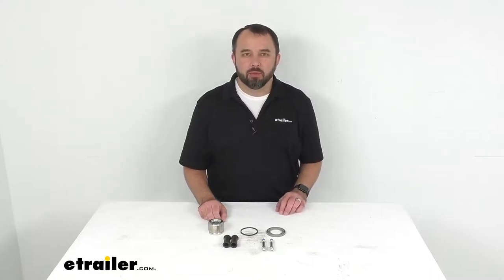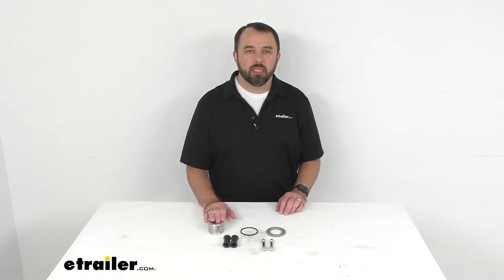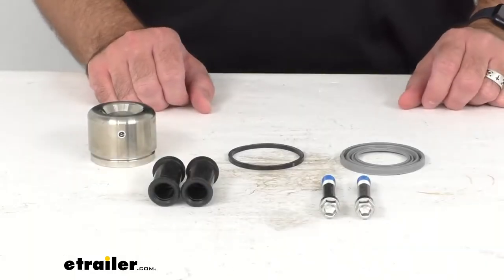Hi everybody, Andy here with eTrailer.com and today we're going to take a quick look at this Kodiak Disc Brake Caliper Rebuild Kit.